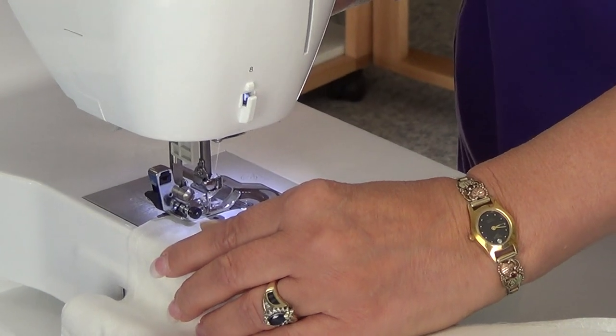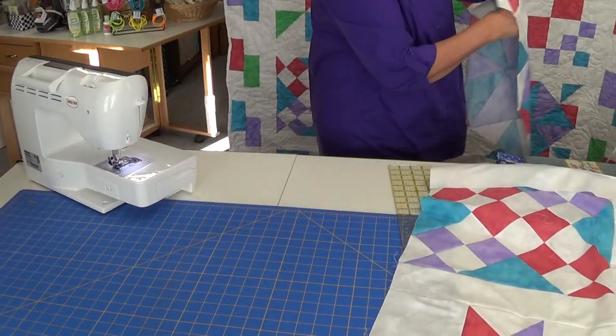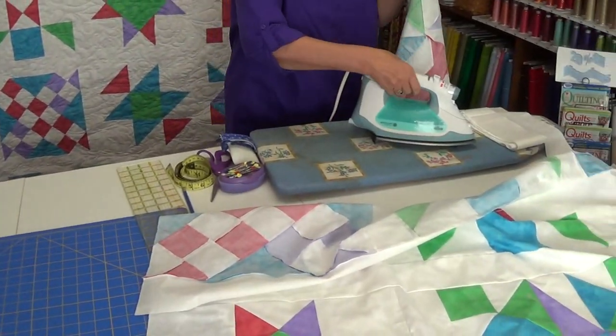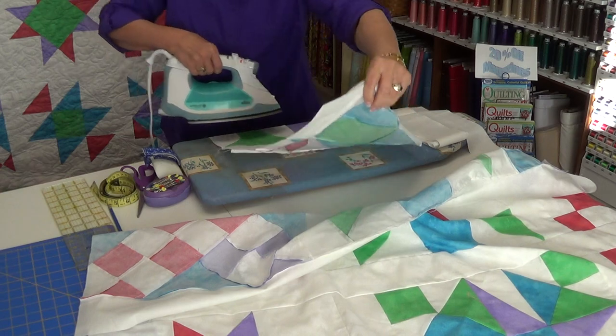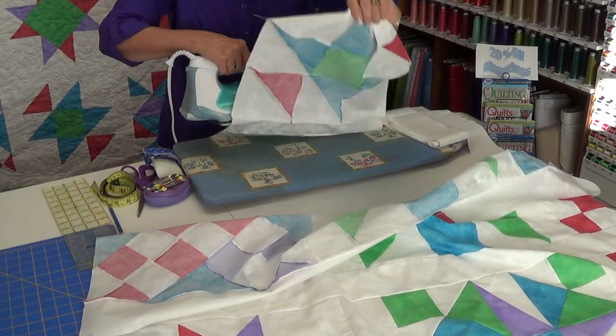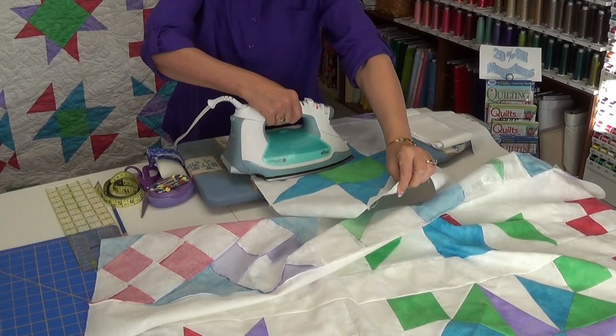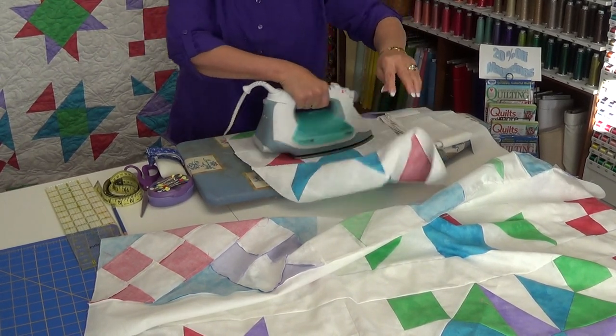We will sew the row together, then press it. Generally, as you can see, the bulk goes towards the sashing, and that's the direction I want it to go on this one.